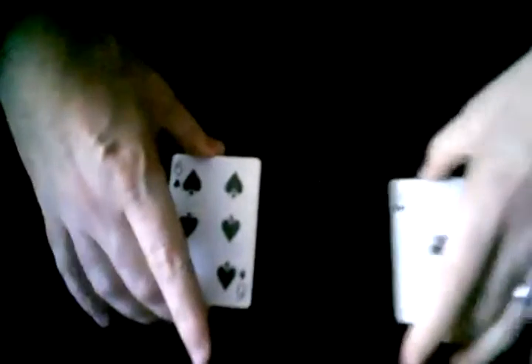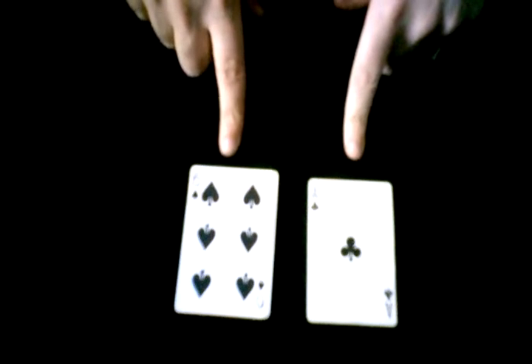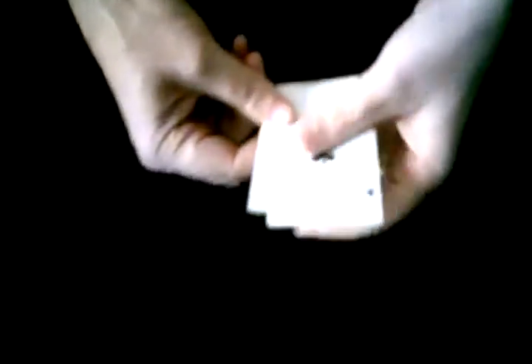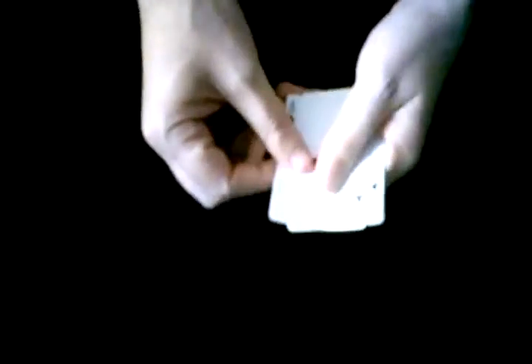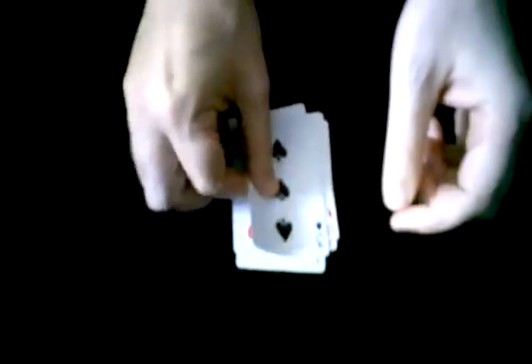We're going to leave ourselves with these two piles. What we're going to do is add together the top card numbers: six plus one equals seven. And when I count all the cards in these two piles together — one, two, three, four, five, six, seven — it confirms seven. Which is one really cool trick.